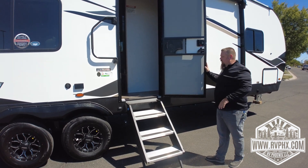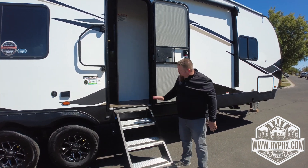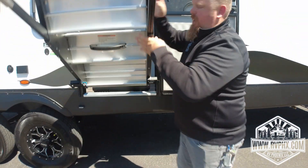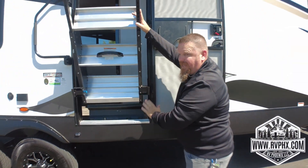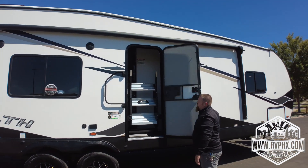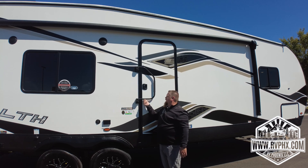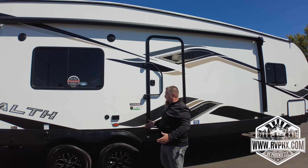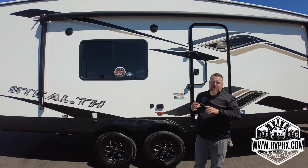When closing the steps, same thing — make it 180 degrees open first, because if it's not completely open it'll scrape and you can't close the door. Close the step, pull that lever to lock it in, then shut your door. We always recommend when traveling, lift and swing the latch across so it locks the door in place while driving — you don't want it to pop open. Remember, anytime you use major appliances you need shore power or a generator.